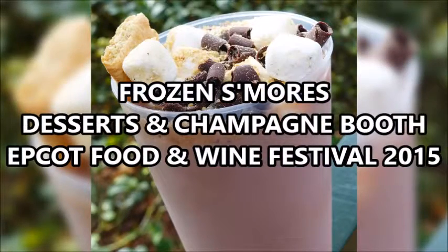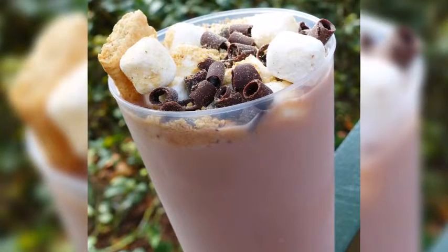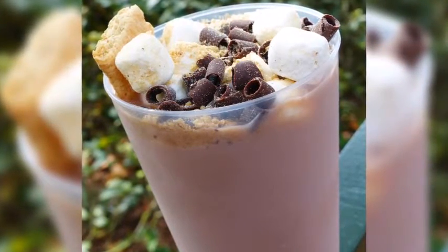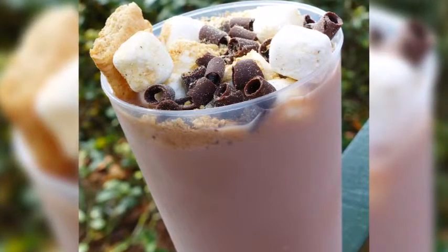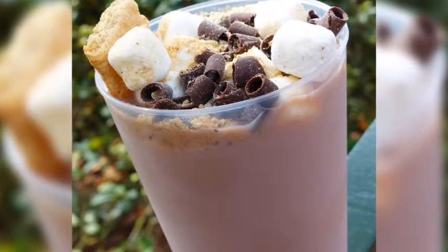We had the frozen s'mores, which is almost a pot of quite watery chocolate — frozen chocolate. There's biscuit in it, chocolate curls, and marshmallow. Michelle thinks it's a bit malty and I would tend to agree. It's also a little bit watery to be fair — I think I'd like one more milky.